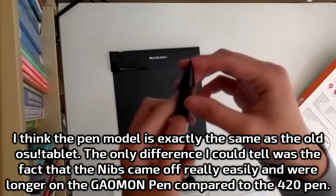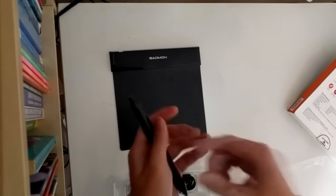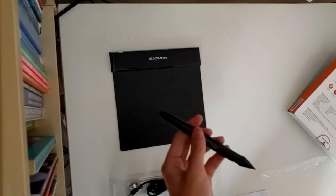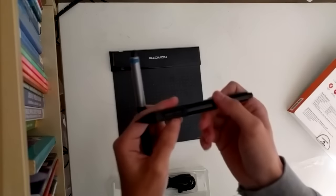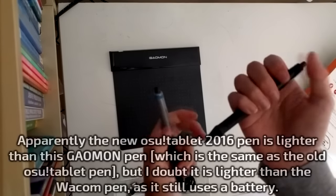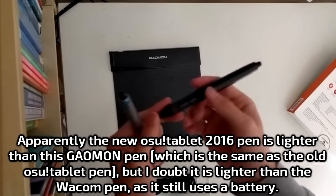I remember the old nibs on the Huion 420 were a pain to take out. But this one just comes out nice and easily. Compared to this Wacom pen, the Gaomon pen is much, much lighter — probably because the Wacom has a battery inside it that needs to be replaced every now and then. Same with the Huion 420 one, or the old Osu tablet one.